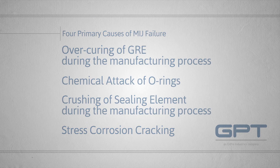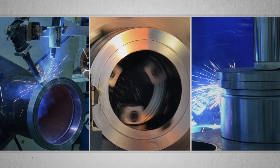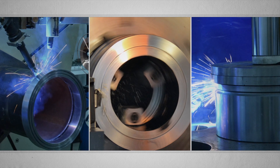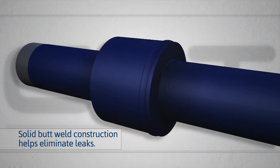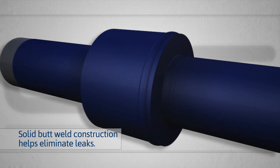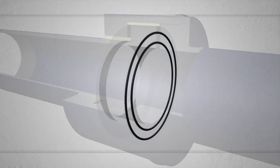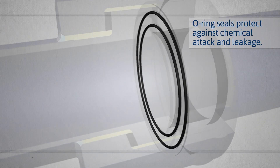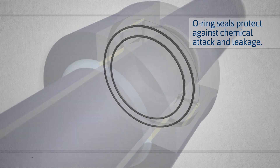Garlock Pipeline Technologies has designed the Electrostop and the Electrostop manufacturing process to eliminate the potential for these modes of failure. Electrostop joints feature solid butt-weld construction that helps eliminate leaks and ensures long-lasting durability, while two static, self-energized, certified FKM-grade GF O-ring seals, housed in precisely machined grooves, reliably seal and protect the unit against chemical attack and leakage.